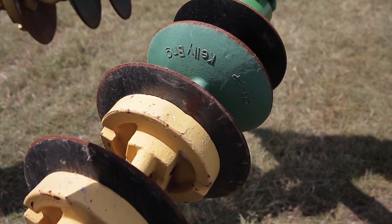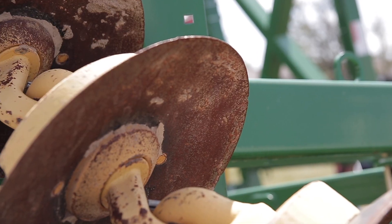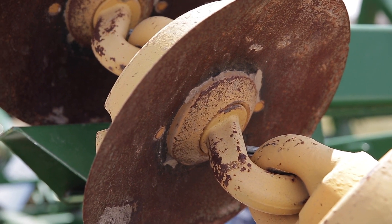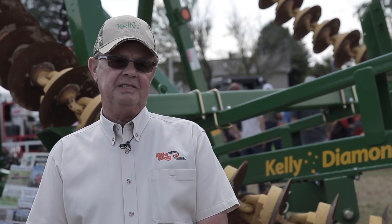But its selling point is really the durability. There are no grease zerks on the machine, only at the pivot points, which is the folding of the wings and the tongue. Everything else is done with sealed bearings. The bearings are guaranteed for 10,000 acres, and some of the components are guaranteed up to 50,000 acres. So it's a very durable, low cost per acre machine for today's farmer.